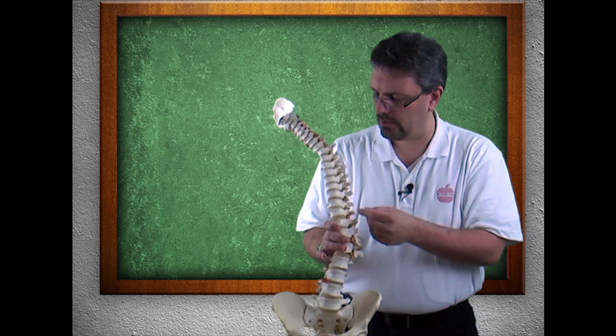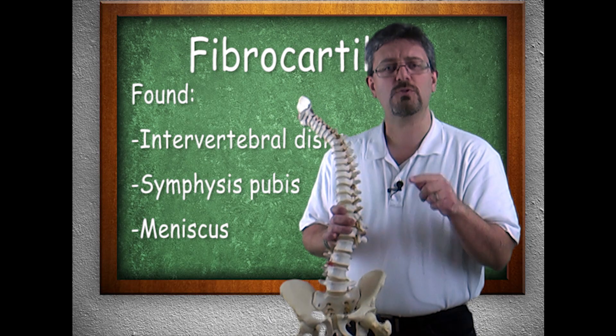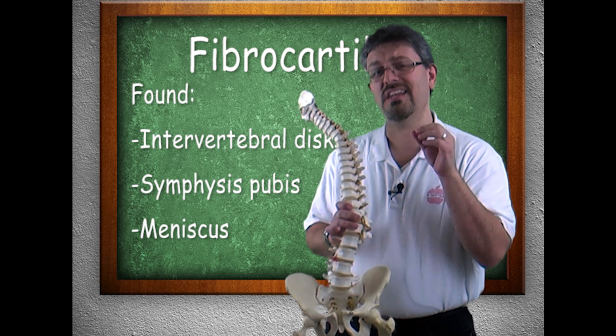So we have fibrocartilage in the intervertebral discs, the symphysis pubis, as well as the menisci — or meniscus — which we'll take a look at when we look at specific joints, namely the knee joint.